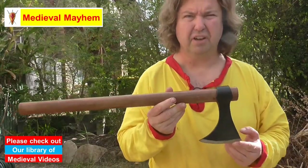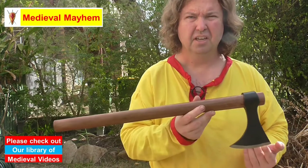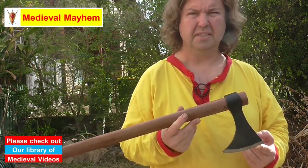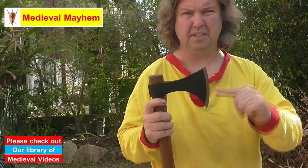It is 657 grams, which is incredibly lightweight. The handle is 51 centimeters long, the head width is 16 centimeters, the head height is 9.6 centimeters, and the haft is 3.3 by 2.1 centimeters.